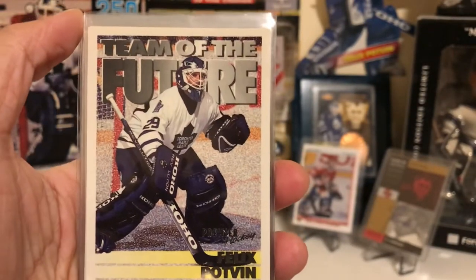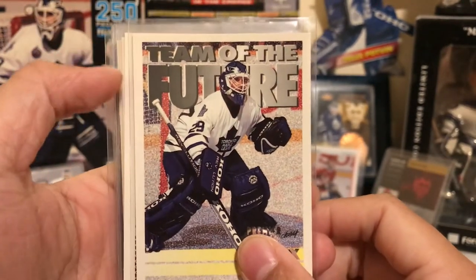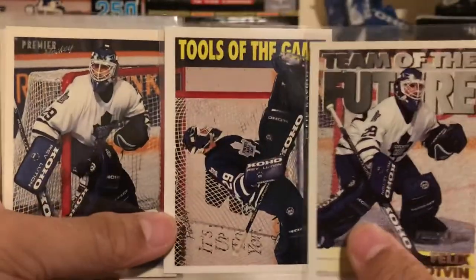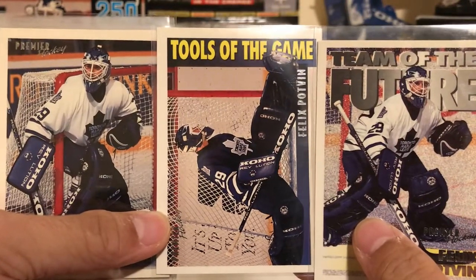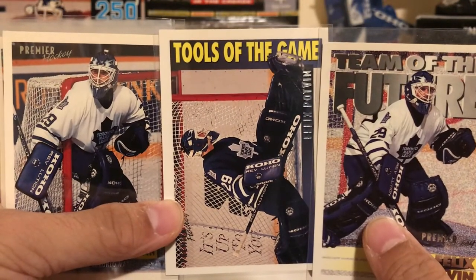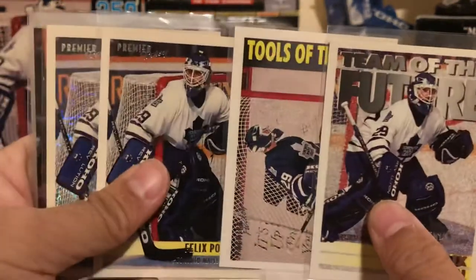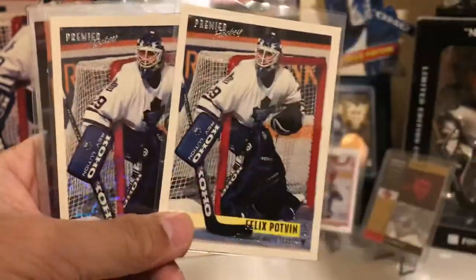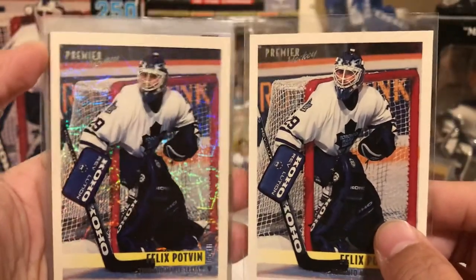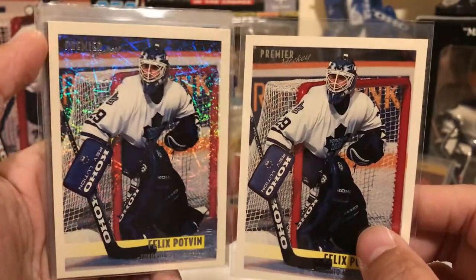This is the Topps/OPC set. They had three cards in the set with Potvin: Team of the Future, Tools of the Game, and a regular base. Now all three of these had something called a Special Effects card with the same photo — something similar to cracked ice parallels from OPC Chrome or OPC Platinum. I don't have it for the Tools of the Game or Team of the Future, but I do have it for his base. You can see it's kind of glittery in the back — a nice, rare parallel card inserted into these packs.